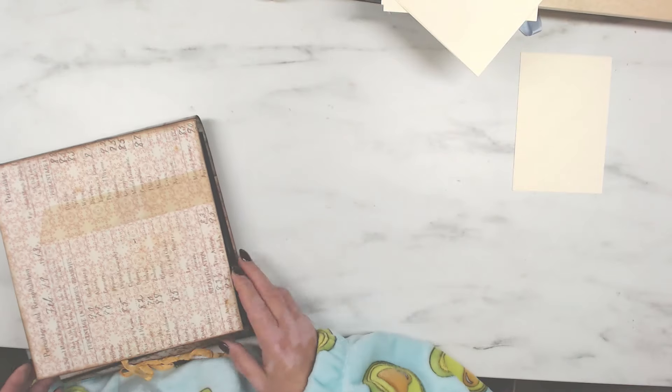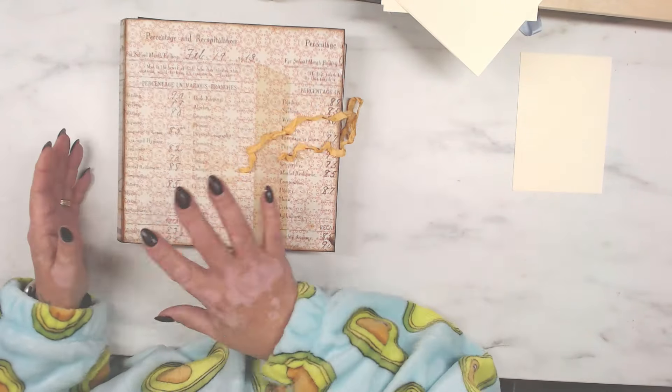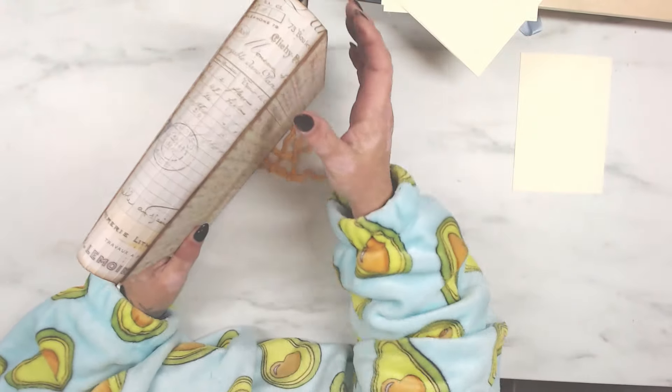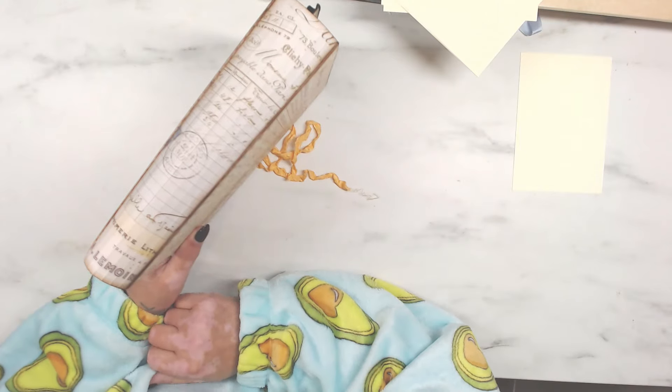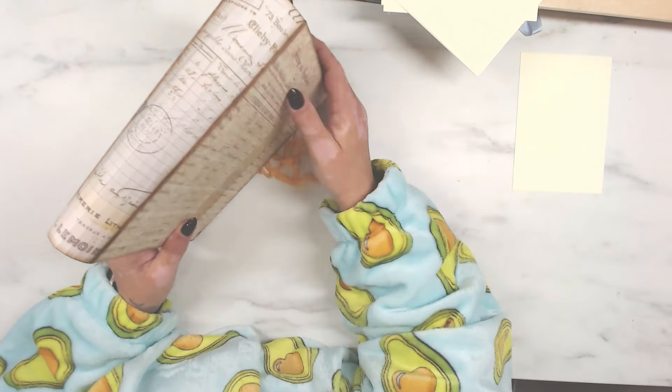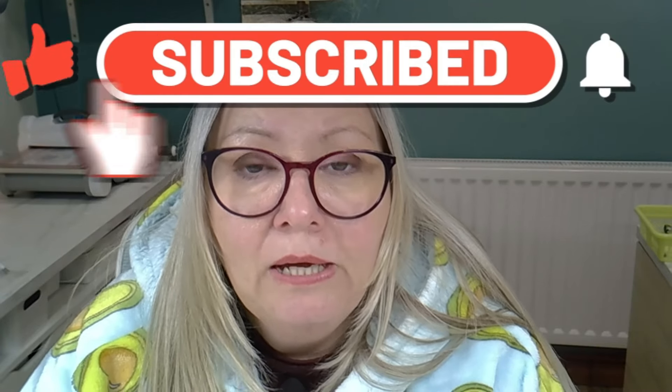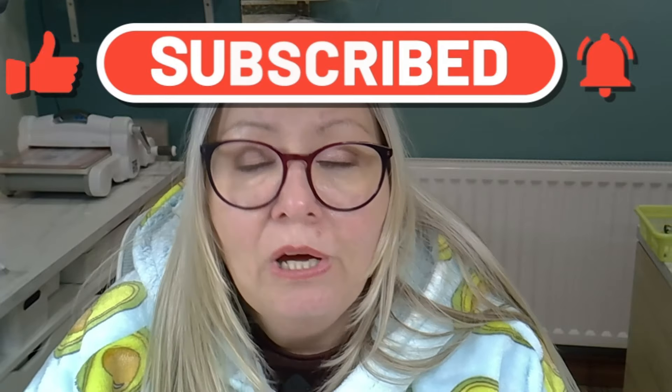We've got that lovely soft spine here that just works beautifully with this album. Thank you very much for joining me on my first video of 2024 — it's lovely to have your company. Please don't forget to comment, like, and subscribe; it really does help my channel grow. Thanks again for watching and I will see you again on the next one — bye!